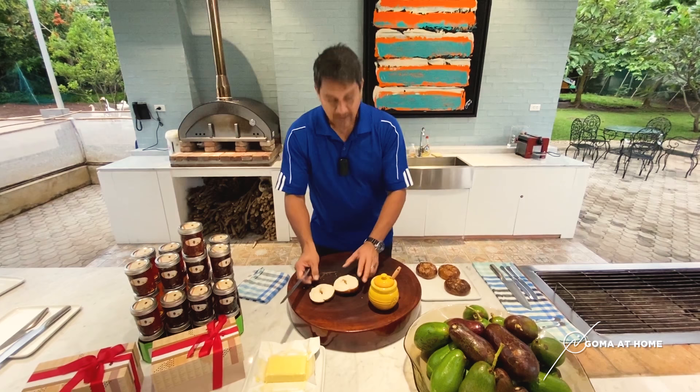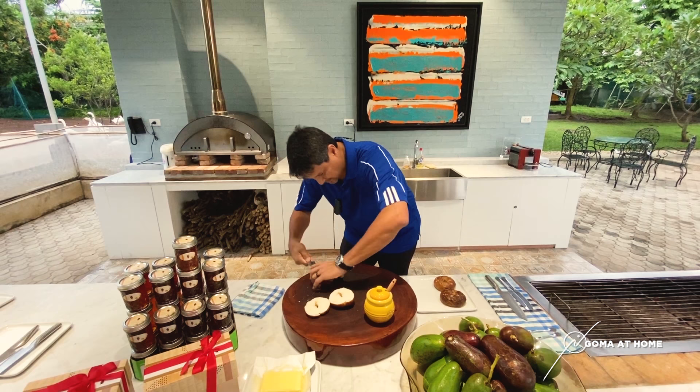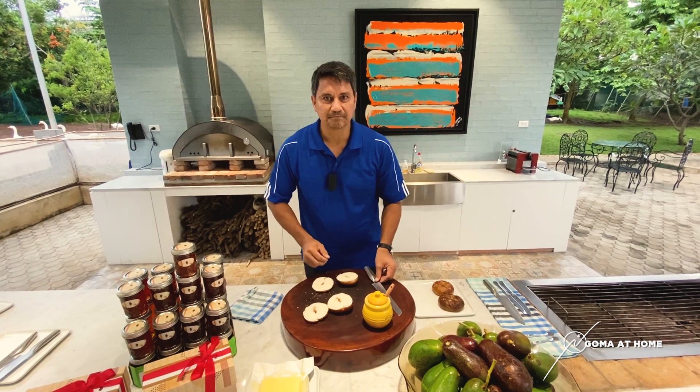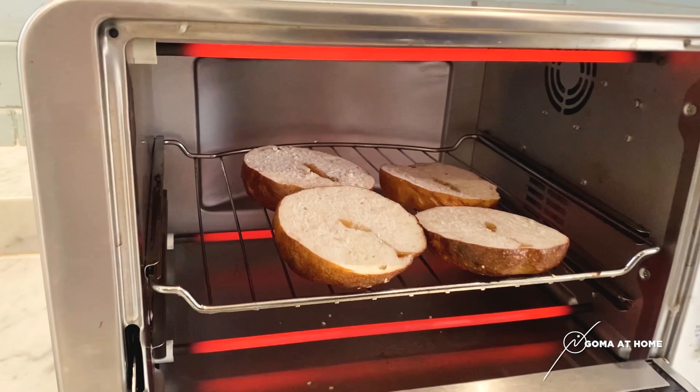So we make this, and then we'll make two of these, and then we'll toast them. We'll toast this for about two minutes and then we're okay. We'll put some butter and splash some honey.